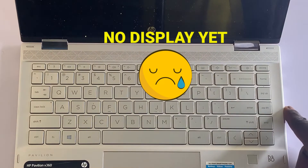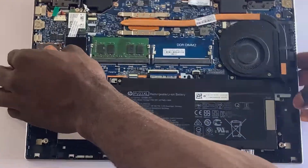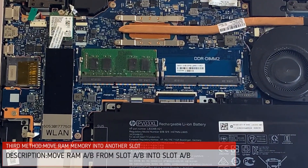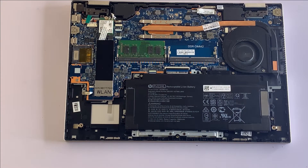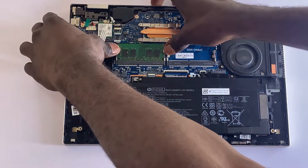If the first and second methods did not work, proceed to the third method. The third method is to swap the RAM into a different slot. In the case of this laptop, I have one RAM stick in one slot, so I'll take it out and put it in another RAM slot to check if the problem is resolved. If you have two RAM sticks installed in different slots, try swapping them to different slots to see if the problem gets fixed.